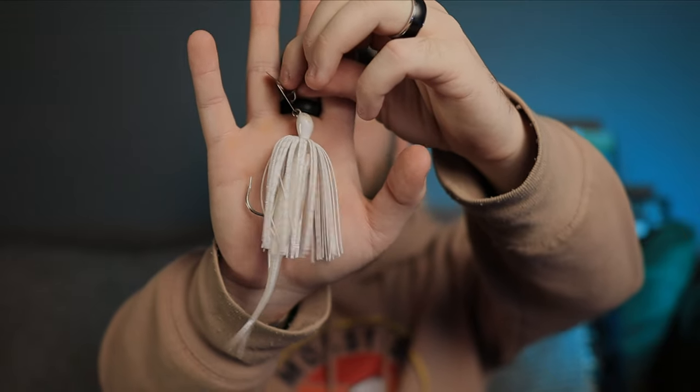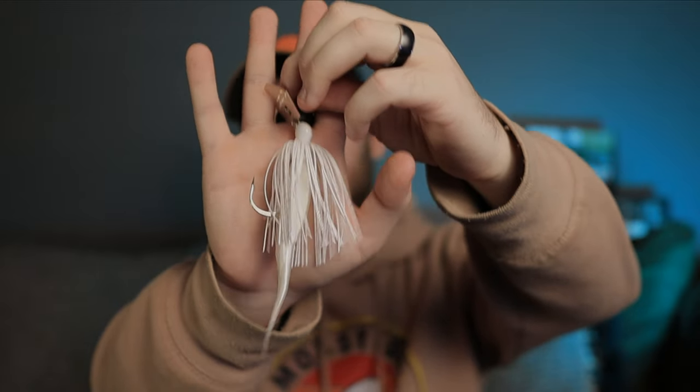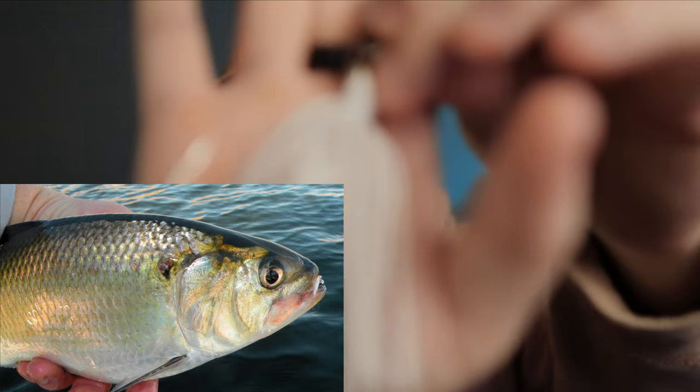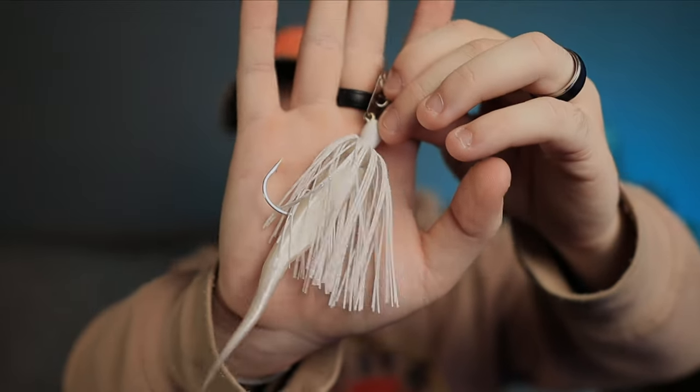If you've got really deep lakes you can even go up to a full ounce on your chatterbait. But the color is really important. Here in Texas we have a lot of shad — they give off that shiny, glitter look that's almost white. If you look close on this chatterbait, you'll see it has silver lines in that white hair, so it really gives the look of a shad. You always want to look and see what your bait fish are — if you have more perch than shad, go with a perch pattern chatterbait.